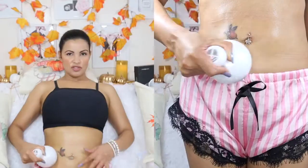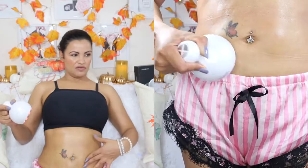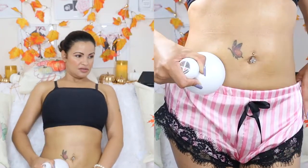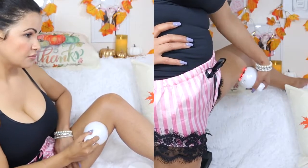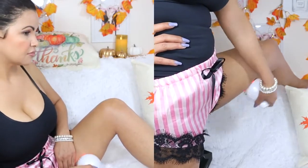Now we're going to turn off the device and do the tummy area. I try to focus on the area where I have a little extra fat so I can tone and burn and melt the fat. And now I'm going to use it on my thighs.